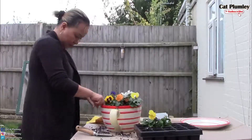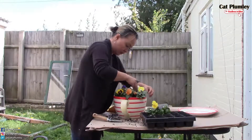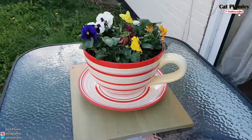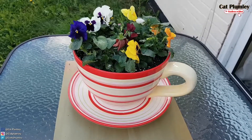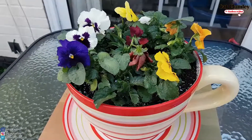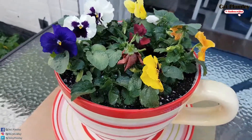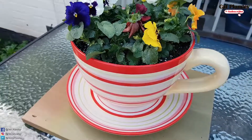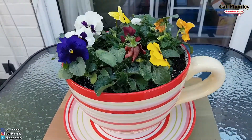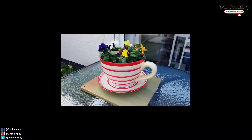Medyo dun lang ako medyo natagalan kasi ayoko mabali yung mga bulaklak, sa iningatan ko siya. Ito na yung ating finished product. Guys, sana nagustuhan nyo to. Naisip ko lang i-share para baka gusto nyong gawin din, ma-inspire din kayo. Salamat sa panonood and we will see you on our next video. Kung nagustuhan nyo tong video, don't forget to give it a thumbs up and hit that subscribe button. And hit the notification bell so you get notified every time may bago kaming content. We will see you soon. Bye bye!